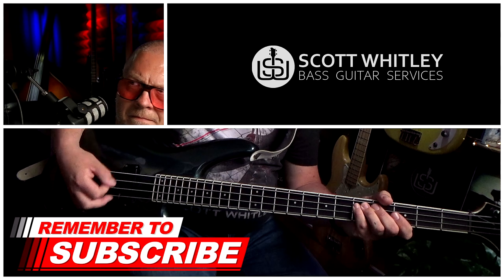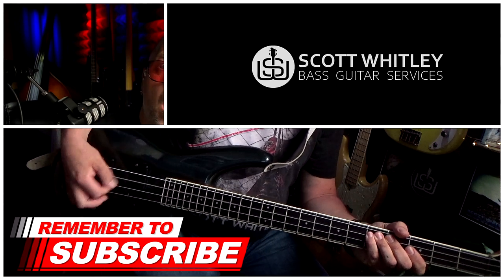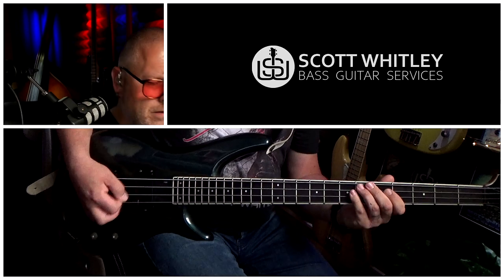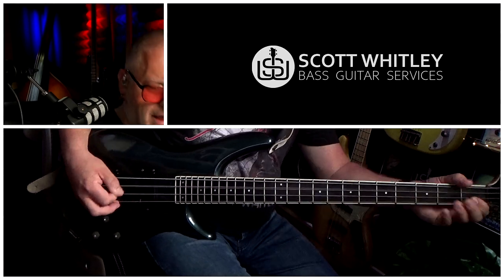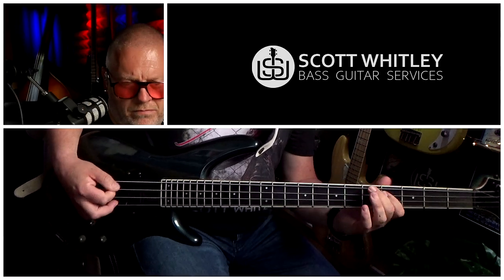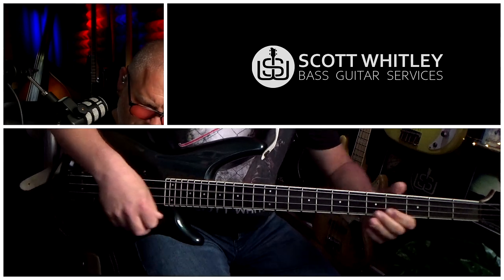My favourite ways of using palm muting are to create huge dynamics, playing funk, playing rock and roll and 60s music, and for playing kind of dirty R&B grooves, that sort of thing.